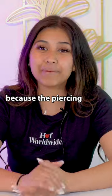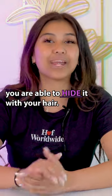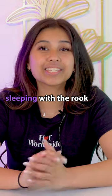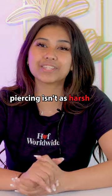And for the third pro, because the piercing is on the inside of the ear, you are able to hide it with your hair. And number four, although you should still be cautious, sleeping with the rook piercing isn't as harsh as sleeping with other piercings like the Helix.